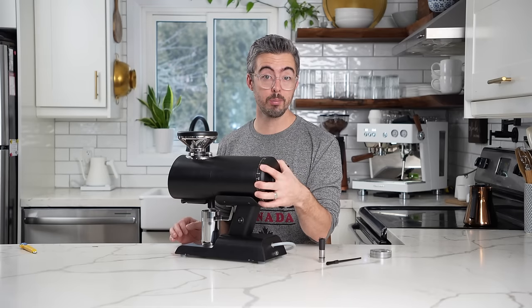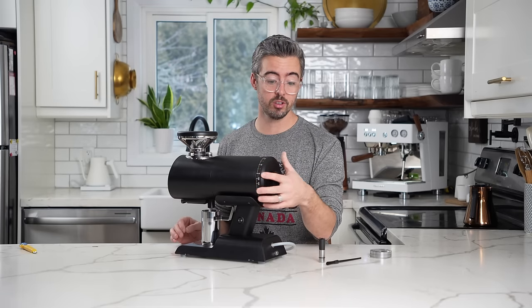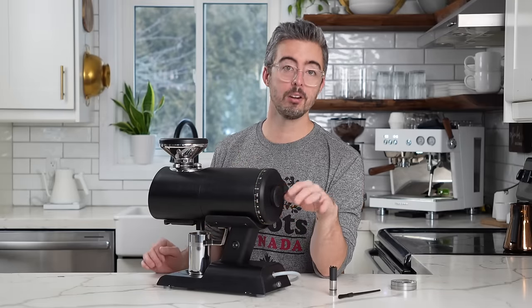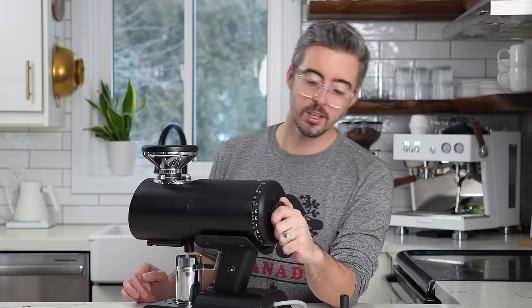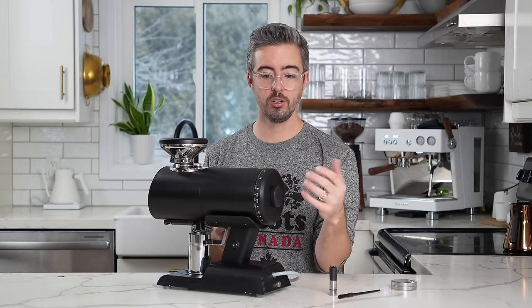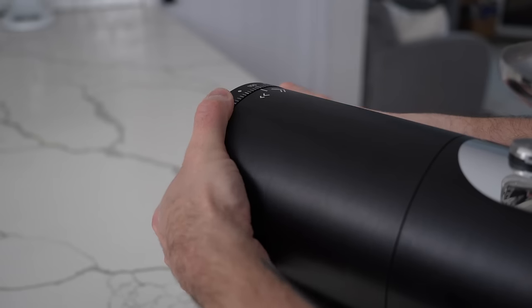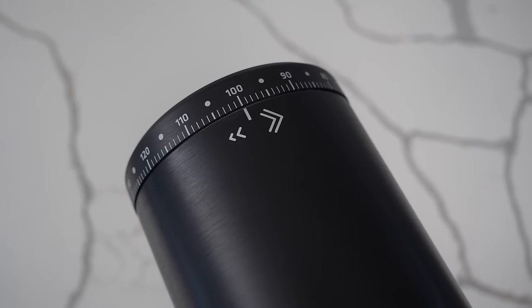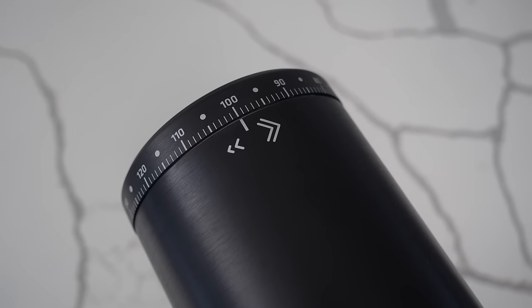It is a stepped grinder — you can see the steps on the back. My understanding is each step is 6 microns, which is really nice. I'll confirm that and test all of that. It can also be converted to stepless — you take this thing off, get in there, do a really quick procedure with a couple screws. I'm feeling like these steps are probably how I'll use it daily for a bit, but I'll definitely change it to stepless and follow up.